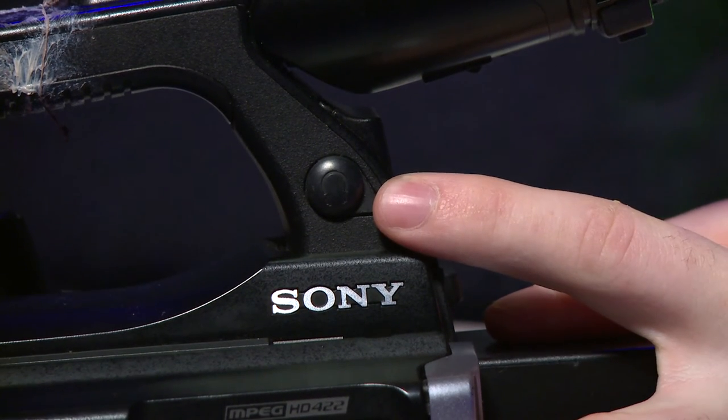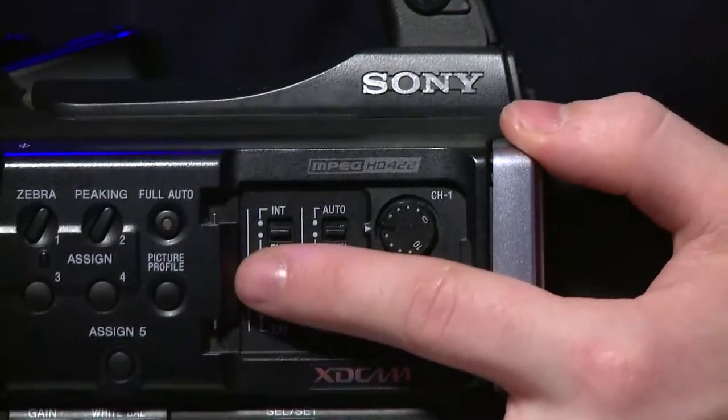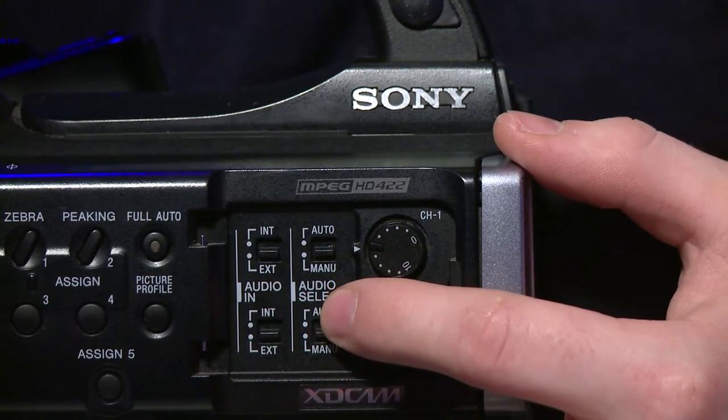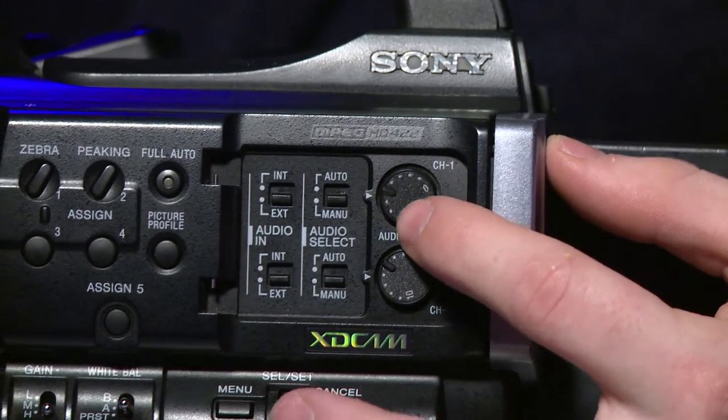On the left side of the camera, just below the eyepiece, there is a headphone jack so you can listen to your audio while recording. On the left side is where most of your buttons and controls are. There is your audio control — you can choose for each channel of XLR input, channel 1 and channel 2, whether the mic is the interior on-camera mic or an exterior mic plugged in through the XLR ports. You can then choose if the camera chooses the audio levels for you, or if you manually change them. If you choose manual, you can change this knob from 0 to 10 to adjust the audio levels of your mic.